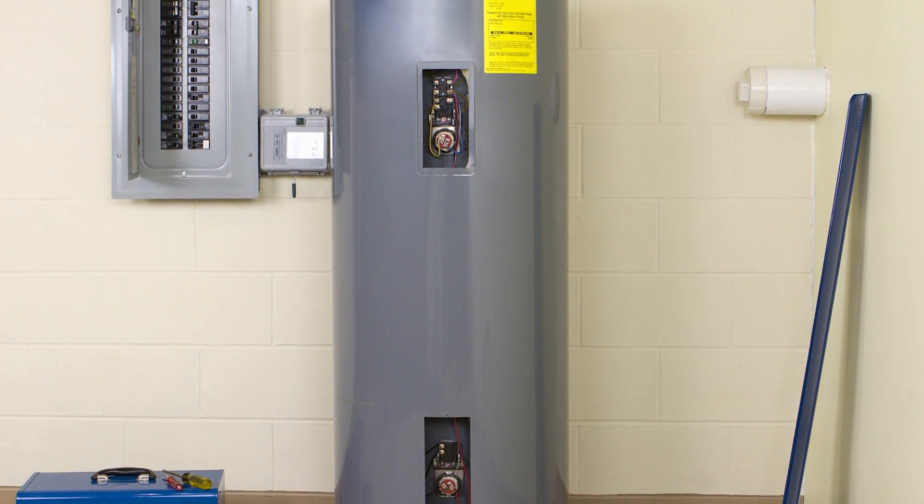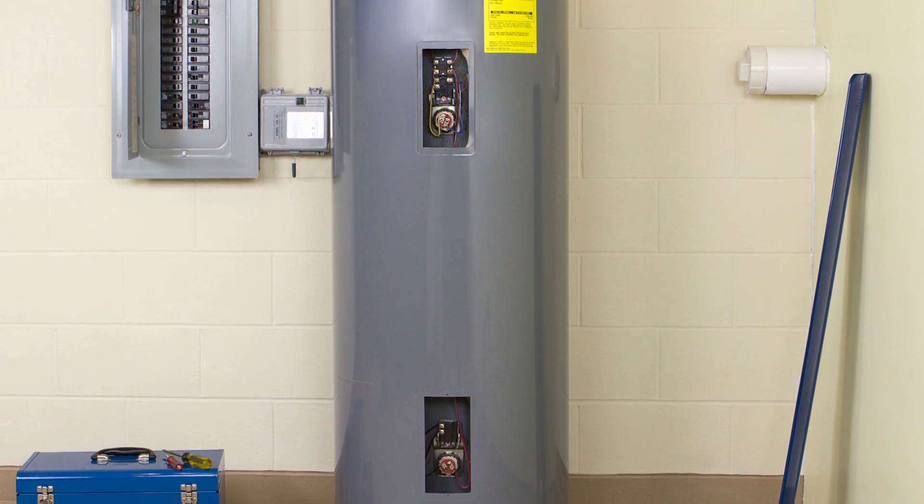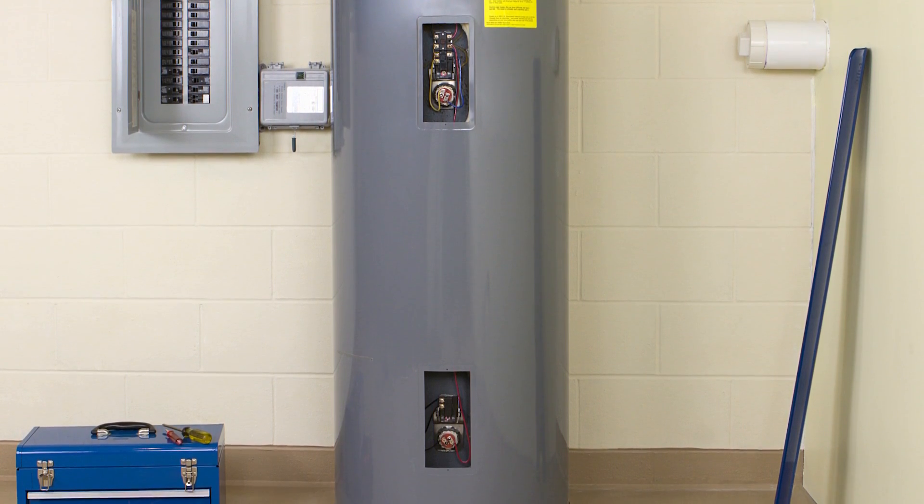Keep in mind that an electric water heater may have two thermostats — one near the top of the tank and one near the bottom. It is important that these both be adjusted to the same temperature.